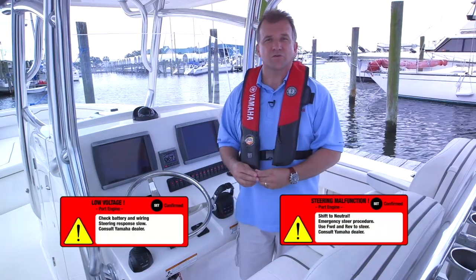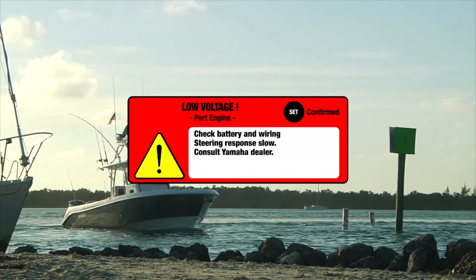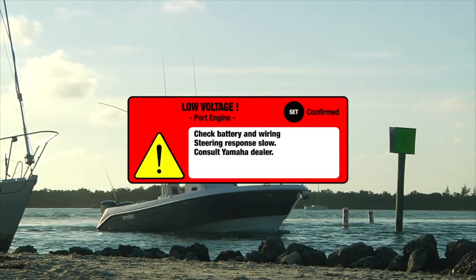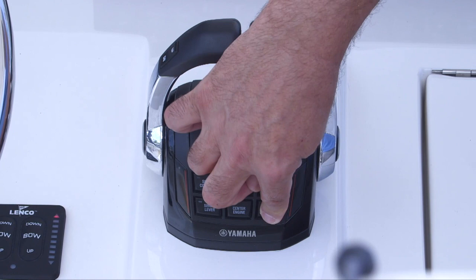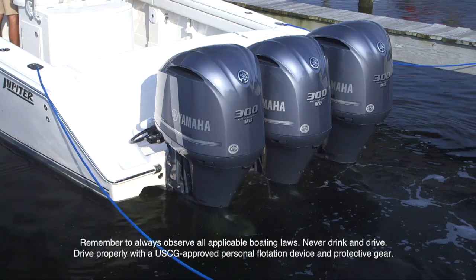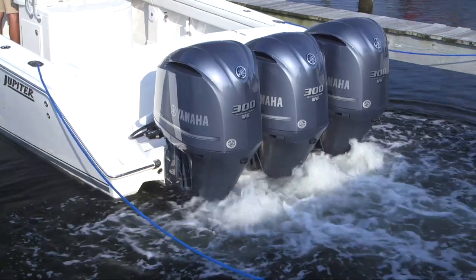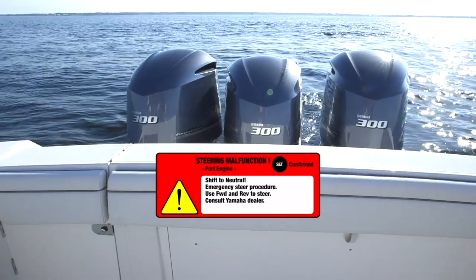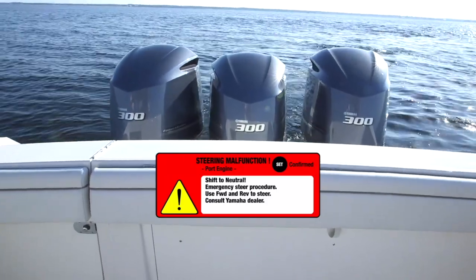Very rarely you'll see warnings issued through the gauge. Should this occur, the Helm Master display will outline the immediate actions to take. After having done so and getting your boat back to port, it's best to get your boat checked by an authorized Yamaha Helm Master dealer. During a low voltage warning, your Helm Master display will show an alert — it means your batteries have reached a more critical level of discharge. During this time, the response of your steering will be slowed to consume less battery power. If this occurs, put the boat into neutral, push the free throttle button, and rev all engines to about 2,500 RPM. This will help maximize the alternator output and more rapidly recharge the batteries.